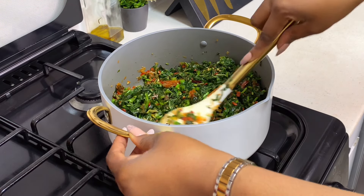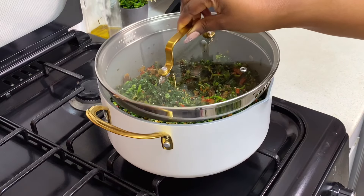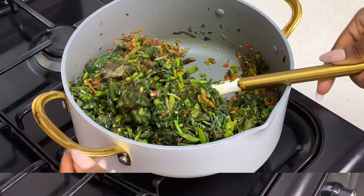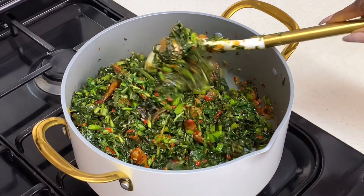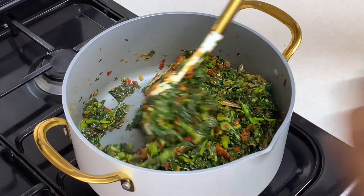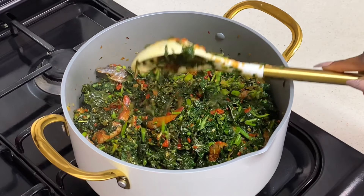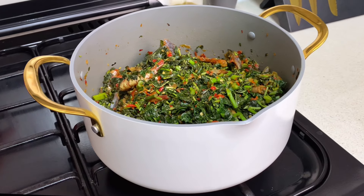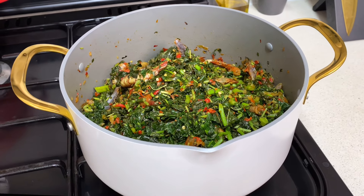Once you properly combine everything together, cover the pot and allow it to steam for about three to four more minutes. I love my vegetables very crunchy — I don't like them soggy at all, so I'm not going to leave this for too long. Now, some people say when you cover your vegetables they turn dark, but it doesn't happen when you blanch them this way. They still look green and vibrant and haven't changed color.